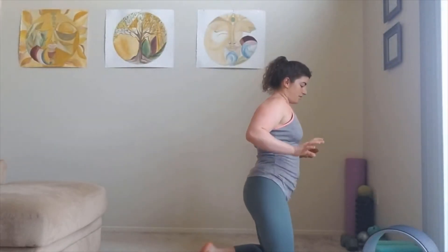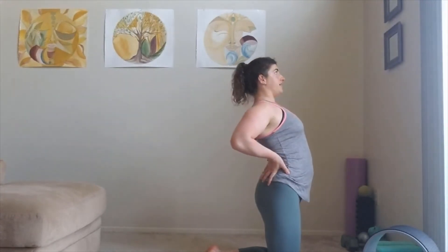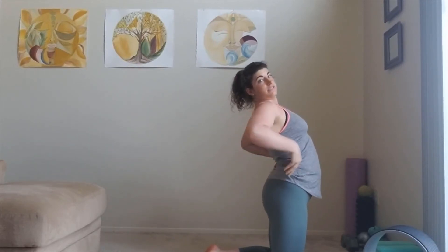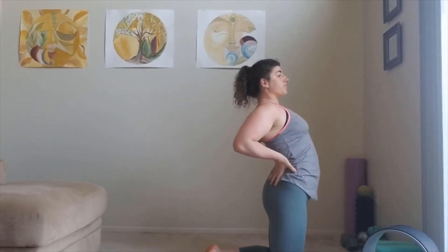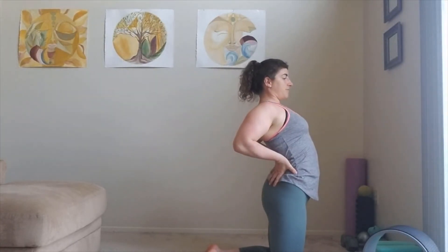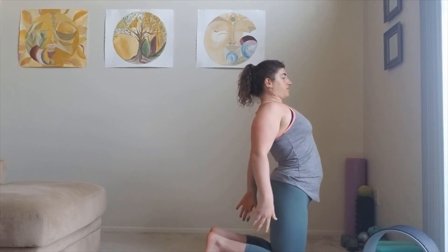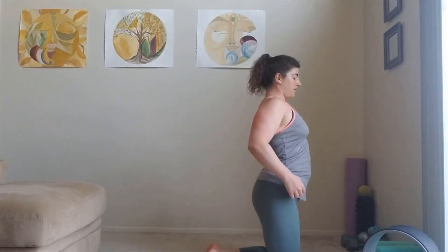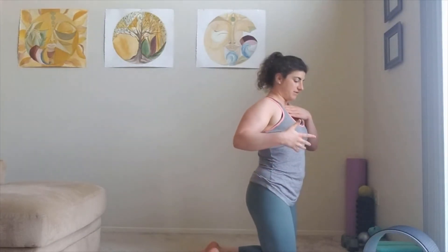The beginning modification for camel pose is just to keep your hands on your sacrum and let your chest fall open for a nice small backbend. If you feel able, advance to hands on your ankles — go all the way back. Take your time getting into that pose; it is pretty advanced.